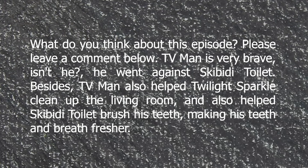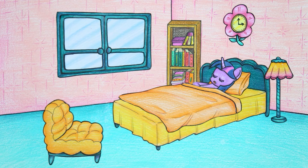What do you think about this episode? Please leave a comment below. TV man is very brave - he went against Skee-be-dee toilet. Besides that, TV man also helped Twilight Sparkle clean up the living room and helped Skee-be-dee toilet brush his teeth.